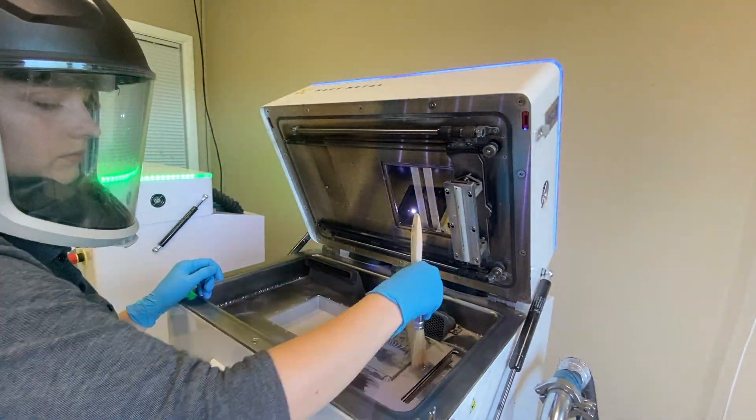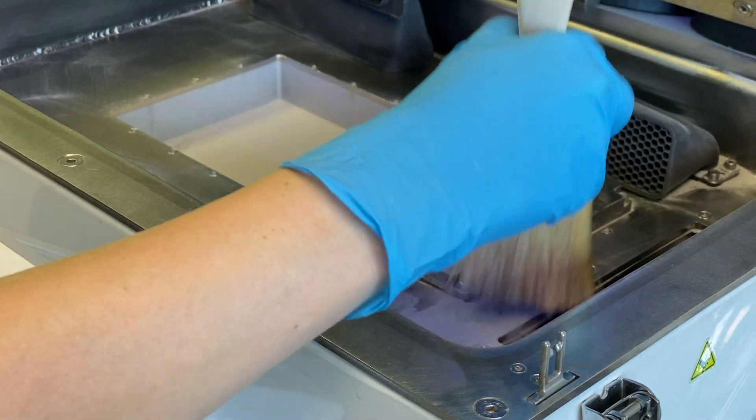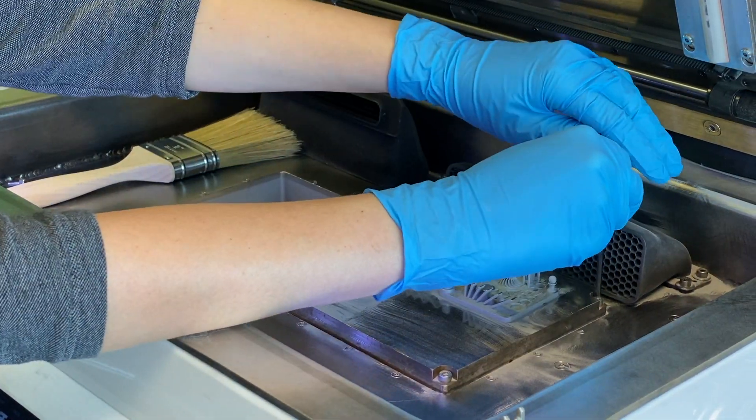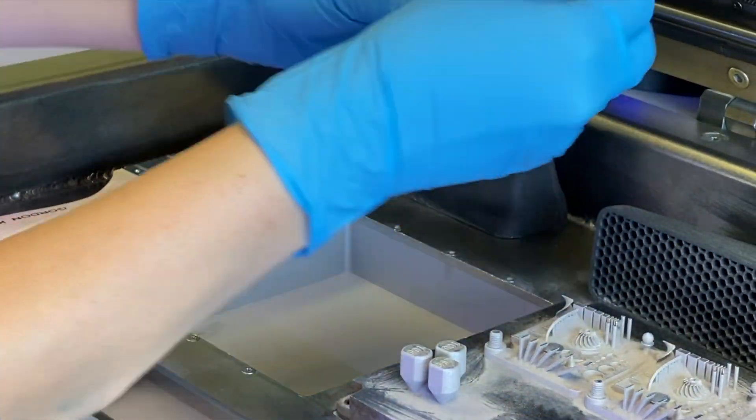Now that most of the powder has been removed from the build plate, we can use a three millimeter hex key to remove the build plate from the printer. The hex key will be used for each screw in each corner of the build plate.